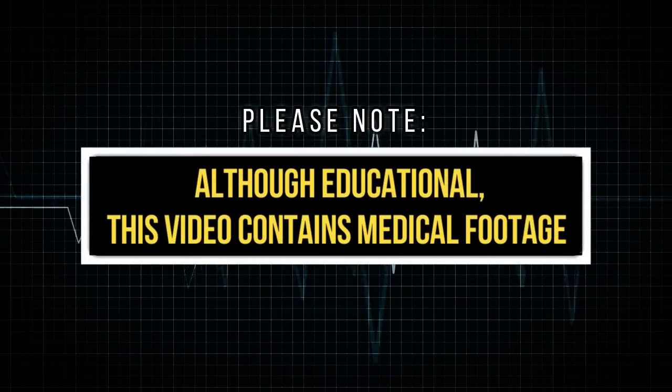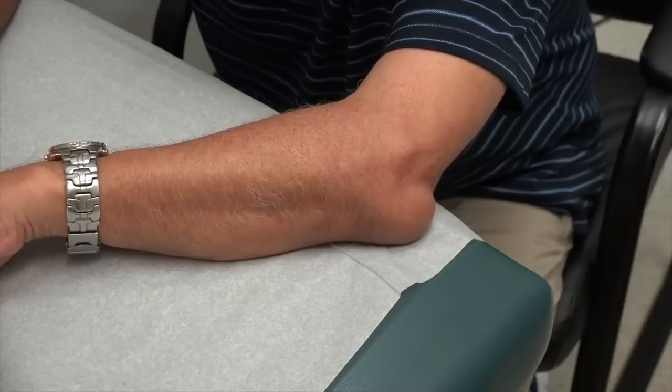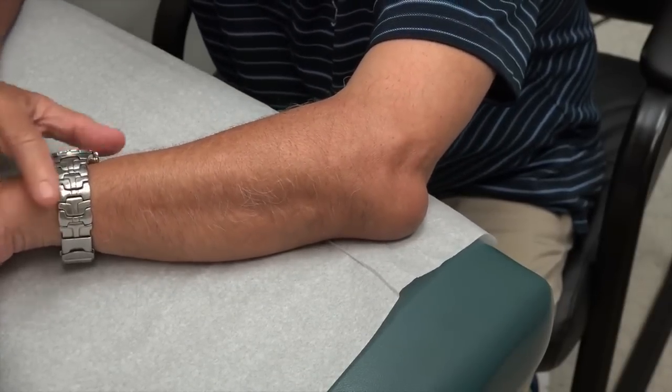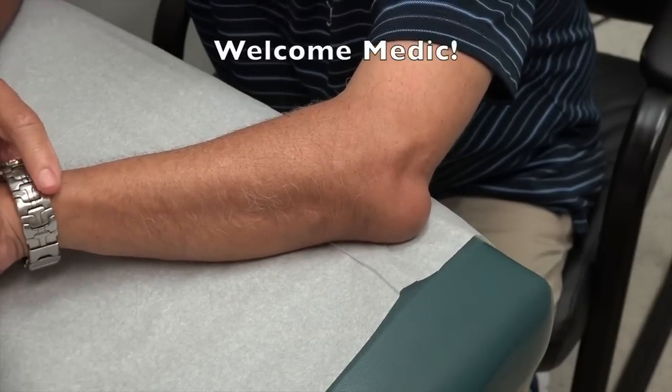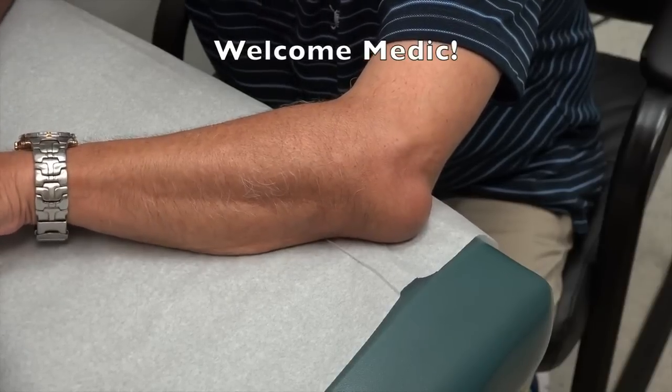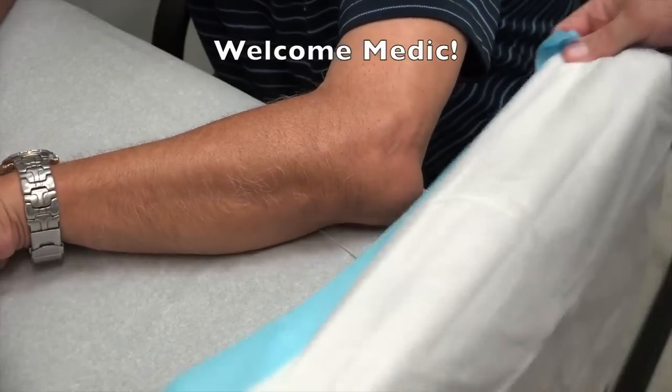Can I call you Medic? As long as you call me to dinner — call you to dinner on time, Medic. Alright. So you were a medic in the army. And you were in for how many years? Twenty-five. Twenty-five years. Raise your arm up for me, Mr. Medic. There you go.